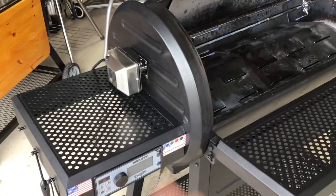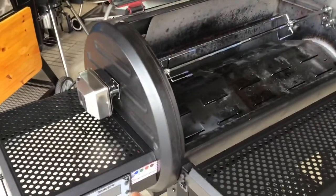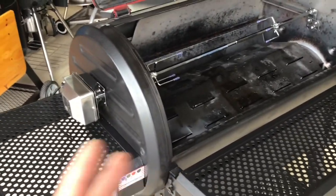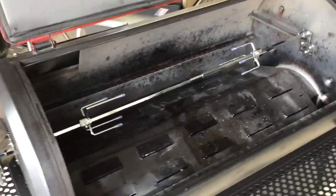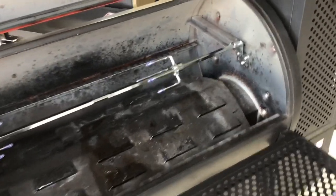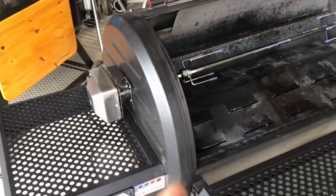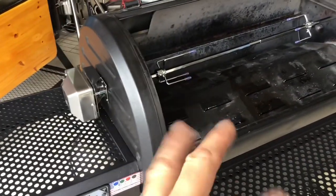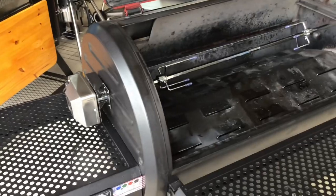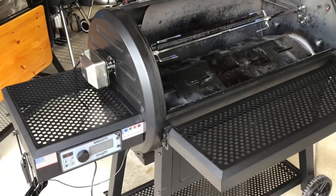All done, folks! Super simple - didn't take very long. I had no idea what I was going to do before I started, but once you begin drilling holes and voiding the warranty you figure it out. This took me about two hours. Now that I've shown you how, I'm sure a lot of you will have better ideas and find ways to make it work even easier. It's just a matter of time before I hook a couple of chickens on there and see how well it works. Hope this was helpful - thumbs up, leave a comment, and please subscribe if you haven't. Truly, thank you for watching.